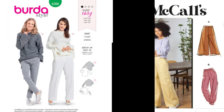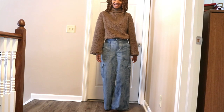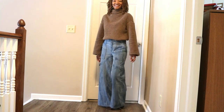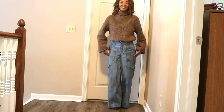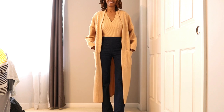This first outfit is Berta 6366 with McCall's 8206 — this sweater in Sherpa fabric is nice and warm and I really love these wide leg cargo jeans. Next is Simplicity 8513 and Berta 6294 paired with Simplicity 9611.